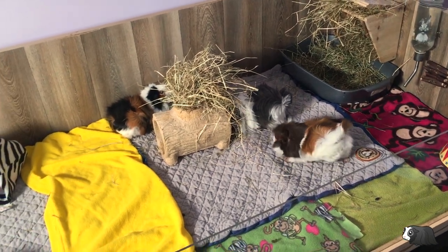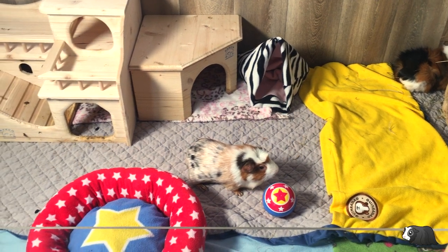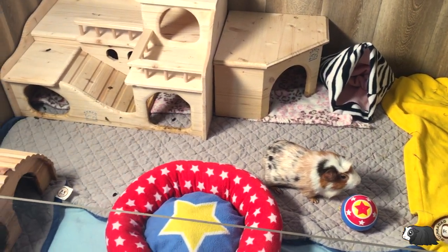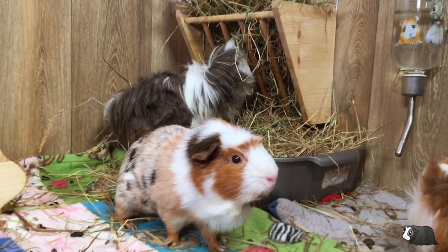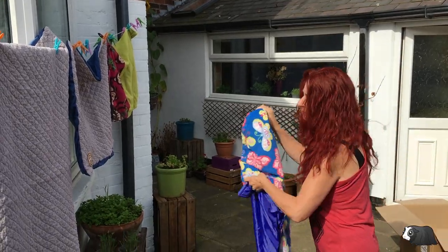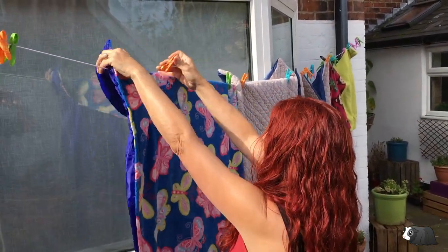We've enjoyed using fleece liners in our guinea pig cage because they provide a lovely soft surface for the guinea pig's delicate feet, and they come in many different designs and colours, so they're fun to use and look great too. However, it's been a struggle to keep up with getting them washed and dried recently.